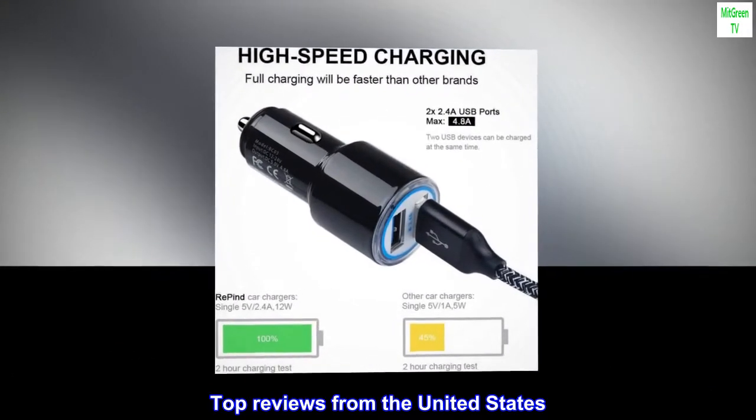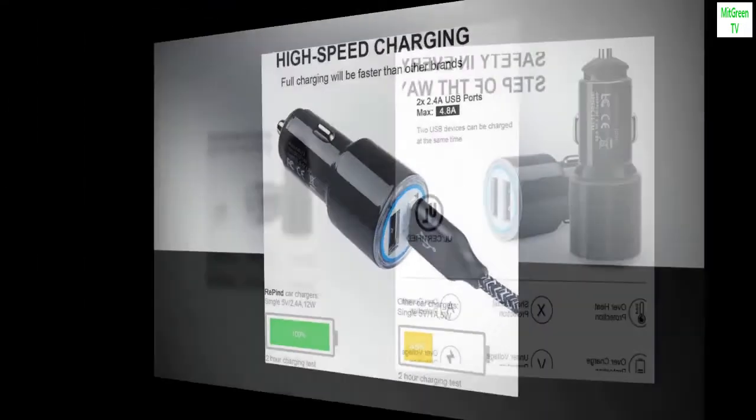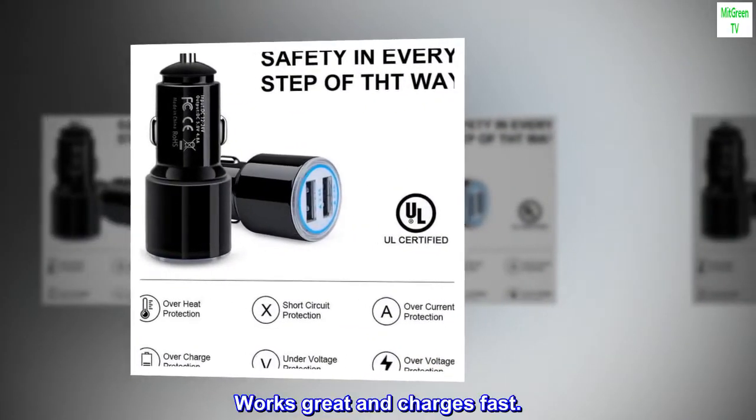Top Reviews from the United States: Works great and charges fast.